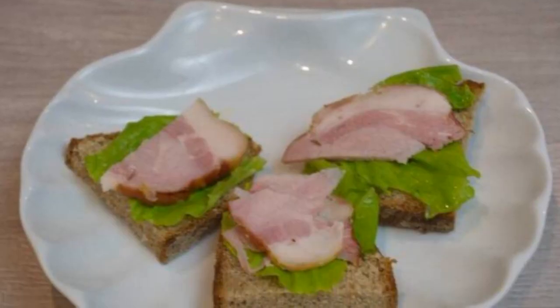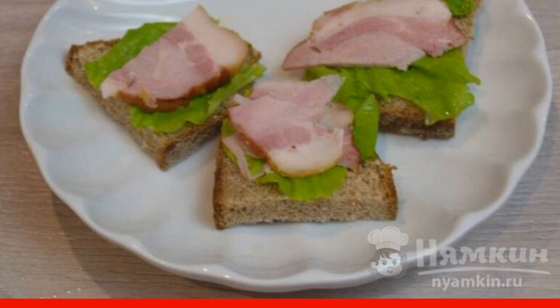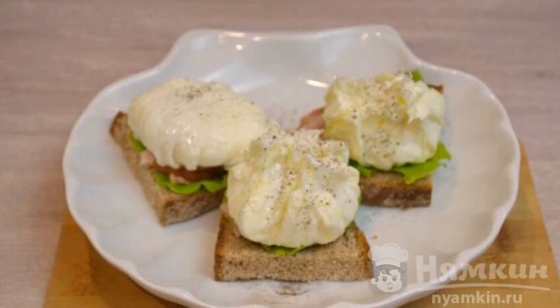At this time, prepare the sandwiches. Slice the bread and put the greens and chopped bacon on it. Put the finished eggs on top of the bacon and serve.